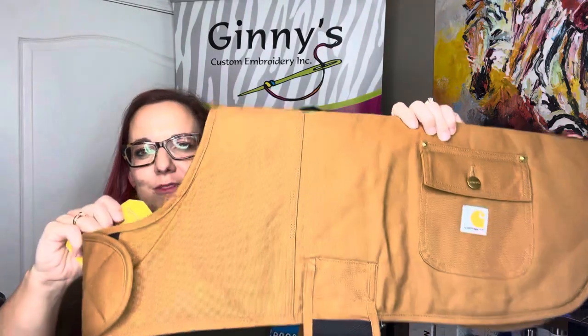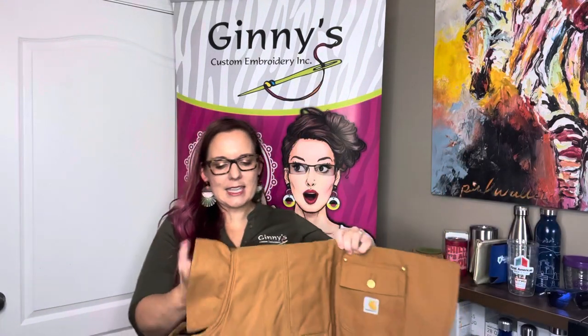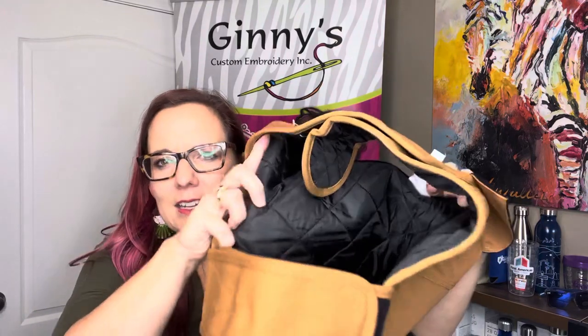So you can go collarless if you prefer that style. There's a lot of water repellent coating on this, so it is going to keep them nice and dry. You also have a quilted lining on the inside that's going to keep them warm in the weather.